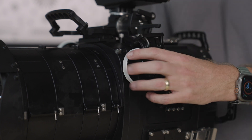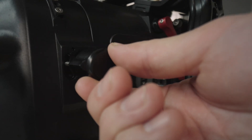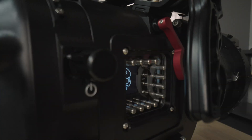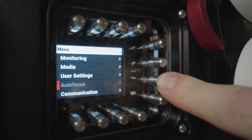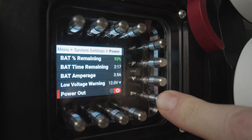To power on the camera through the housing, locate the power control knob on the rear shell. Place the pin in the lowest position on the slot, push the knob in, and rotate clockwise. Now that the camera is powered on, go into your menu, system settings, power, and make sure power out is on.